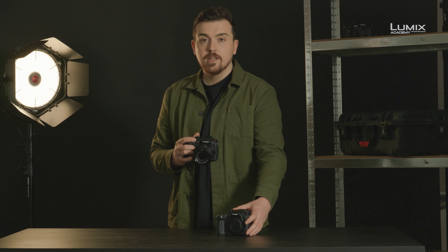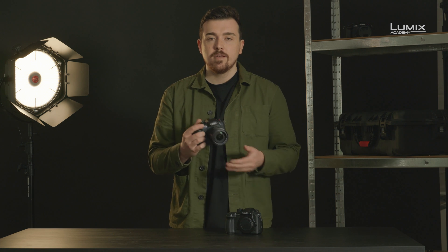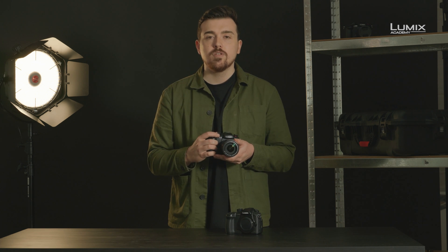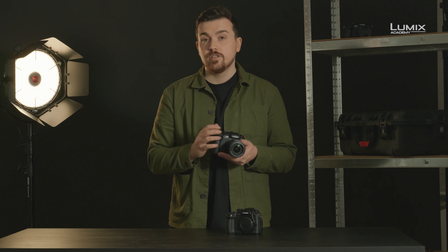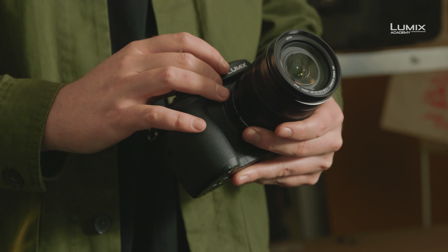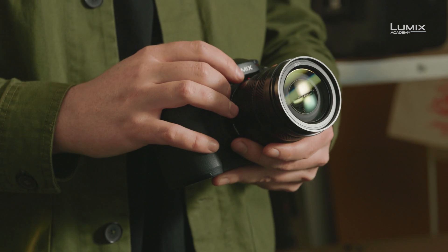For those of you familiar with the original GH5, the GH5 Mark II brings with it some of the new features found on cameras such as the Lumix S1H and BGH1, as well as adding some new features too. One of the most exciting updates about the new GH5 Mark II is the improved sensor and processing engine.